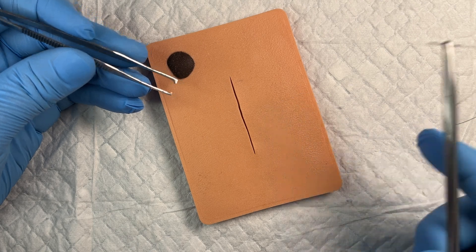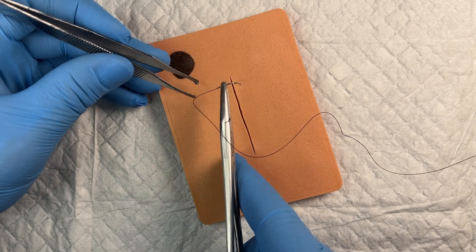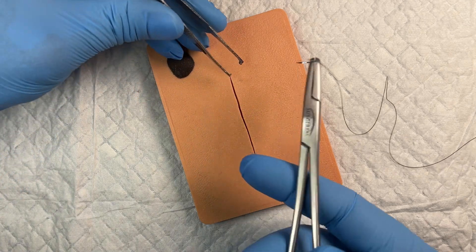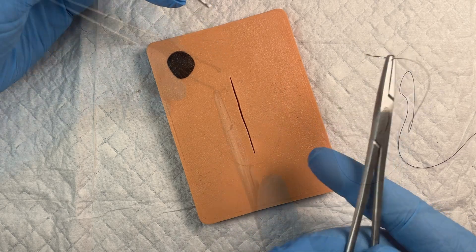In this quick demonstration video I want to show you how to do a figure of eight or cruciate suture. If you want a longer, more detailed video instruction, I have another video that will go through this in more depth.